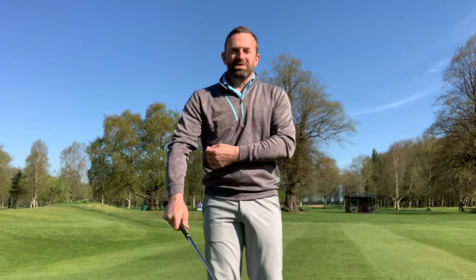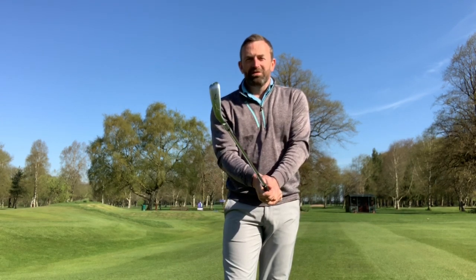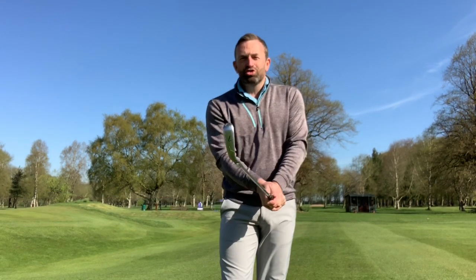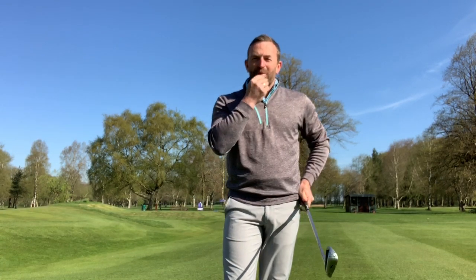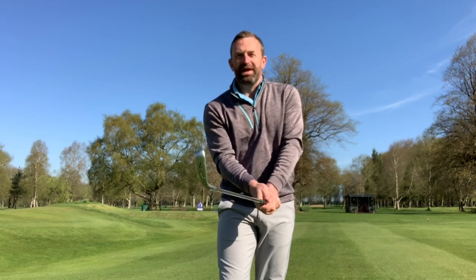Hi, welcome to this week's video. We are all at this moment in time missing our golf dreadfully. I'm just going to give you a couple of thoughts regarding the grip. This is something we can practice at home — we can pick up a club, check our hands are placed on the golf club in a way that allows us to control the club face. When we get back to playing golf again, this will put us in good stead to restart at our best.